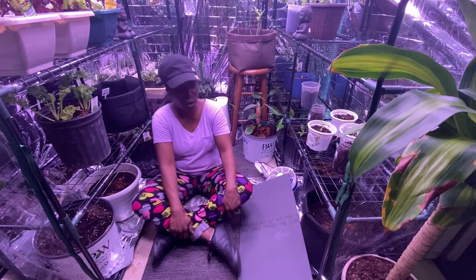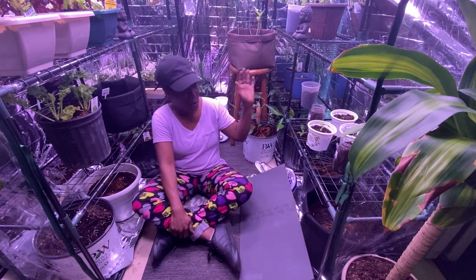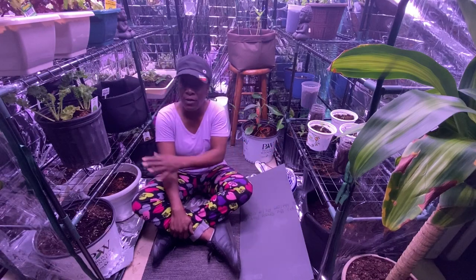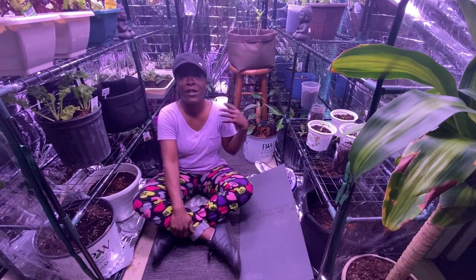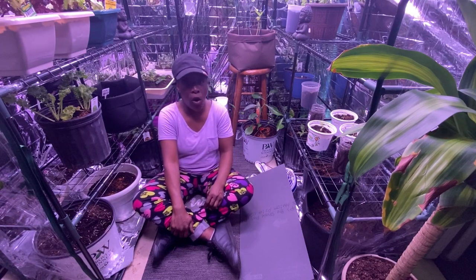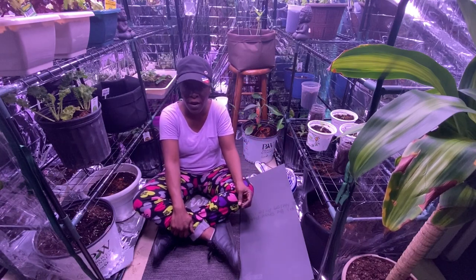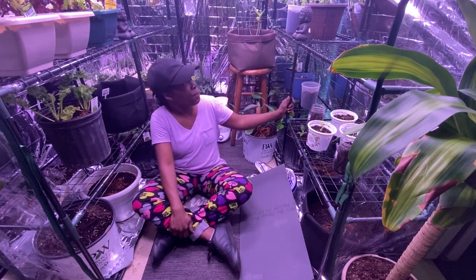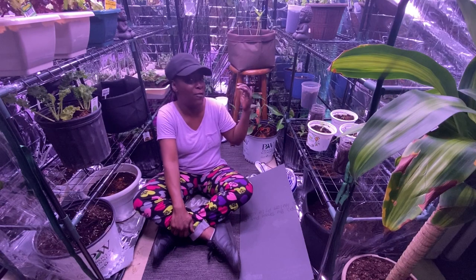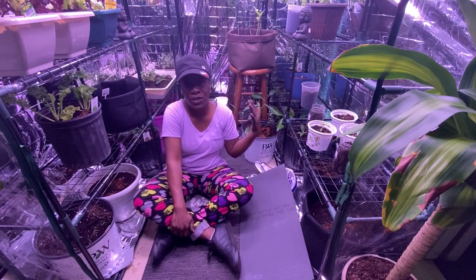The mylar paper is wonderful — it bounces light onto everything. Nothing is lagging even on the floor, because all the lights are bouncing everywhere in here, and that's what I love about this greenhouse. If you want to garden at home and don't have space outside, you can grow food indoors. You don't have to buy such a big one like mine — this is a four-and-a-half by four-and-a-half by six-and-a-half.